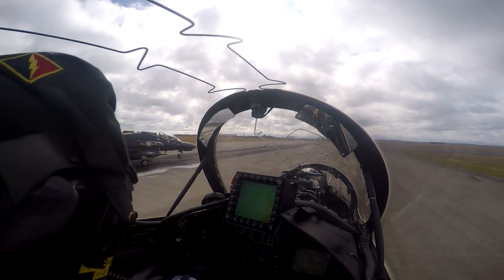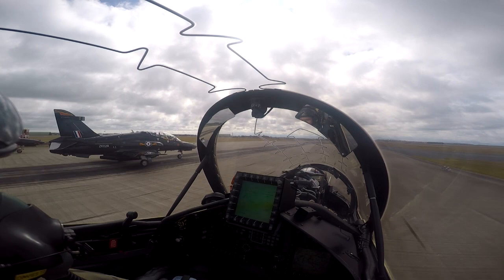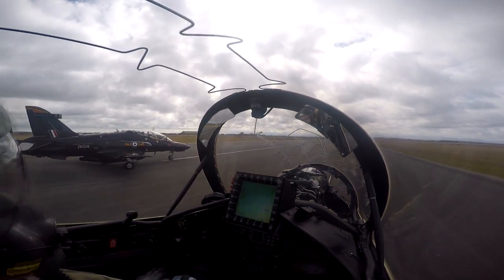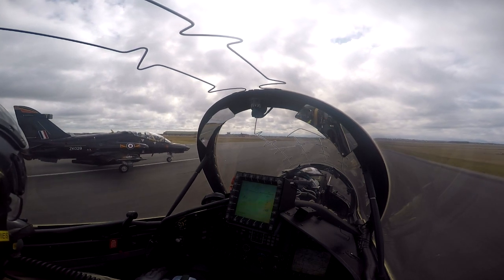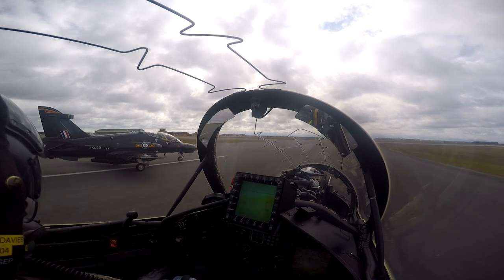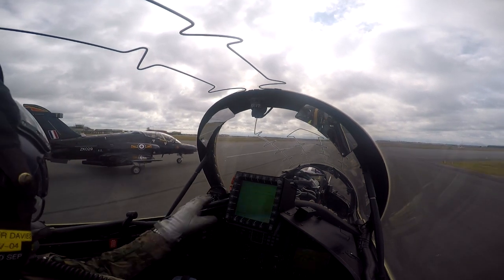Looking across the rear of the aircraft, the flight lead is there. We are in the number two position on the right, and number three is the aircraft on the left-hand side. We're all accelerating now. We're looking for about 100 knots by the yellow dots there — as long as we've got 100 knots, the aircraft are accelerating sufficiently and we don't need to abort the take-off.